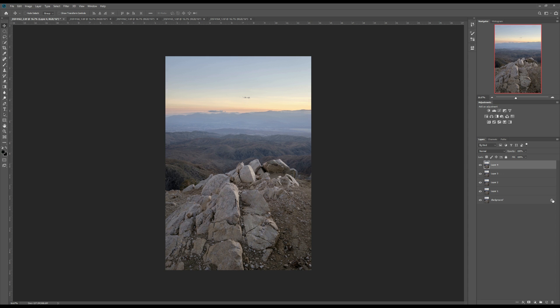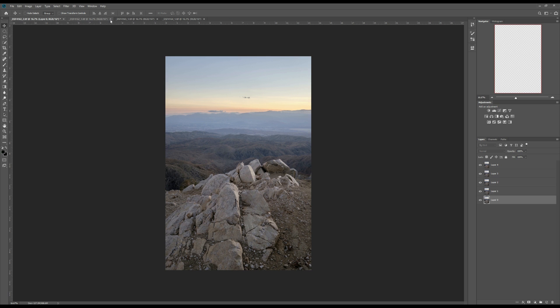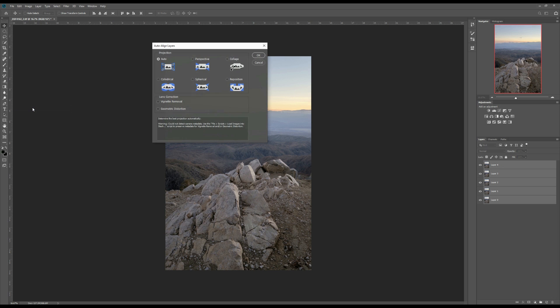I'm going to click on the lock to unlock this layer, and now we can close the other photos. Select all five layers, then go to Edit and go to Auto Align Layers. I would recommend doing auto align before focus stacking. Select Auto — Auto does a pretty good job — then click OK.